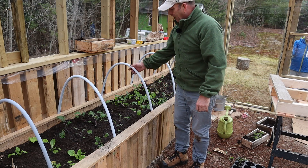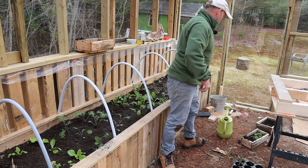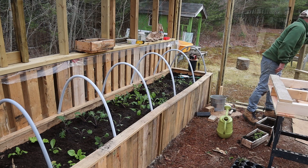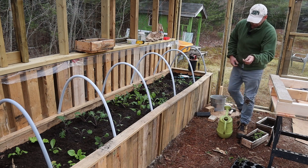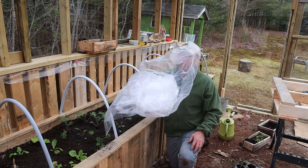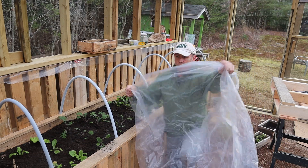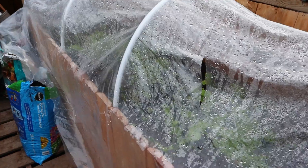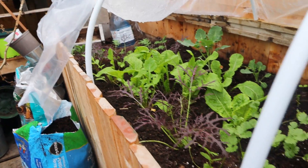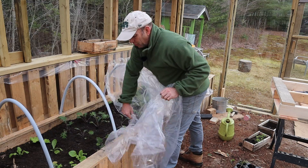Right, so the hoops are in — pretty simple, nothing too complicated. I haven't actually got a piece of plastic long enough but I'll show you the basic idea. I'm showing in the video what I've done down in the lower greenhouse — as you can see the plants there are going on swimmingly. So I'm just going to put the polythene over the hoops like this.